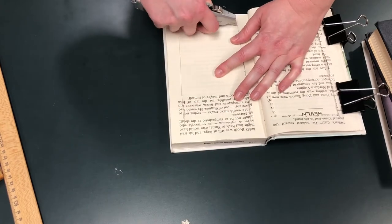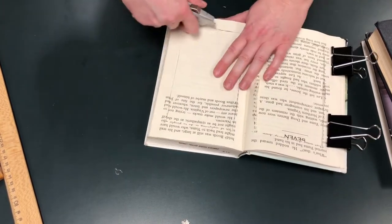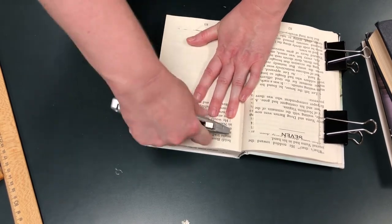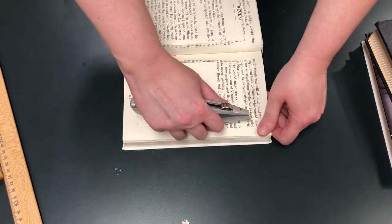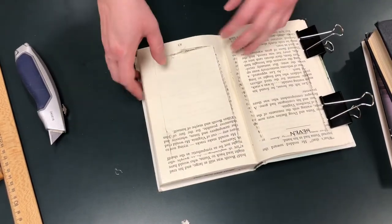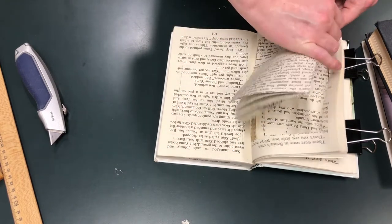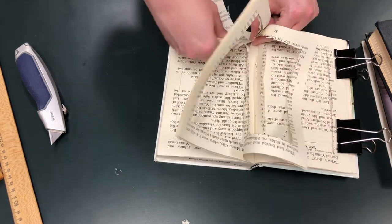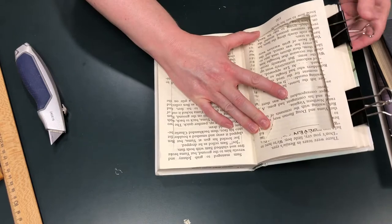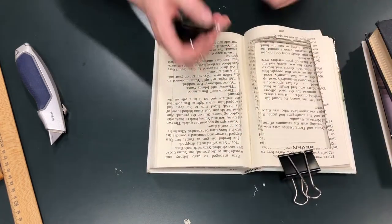Just keep cutting along the lines left by the previous cut. It can make it easier to do a straight line — you can also keep using your ruler if you'd like. If you get a tear, don't worry about it; that section is going to be glued together so you're not even going to see it. Remember to keep your fingers out of the way and cut away from yourself. Just keep turning the book — it can help get a better line on your cut. Another thing that can help is standing up; it helps get more pressure on the blade.